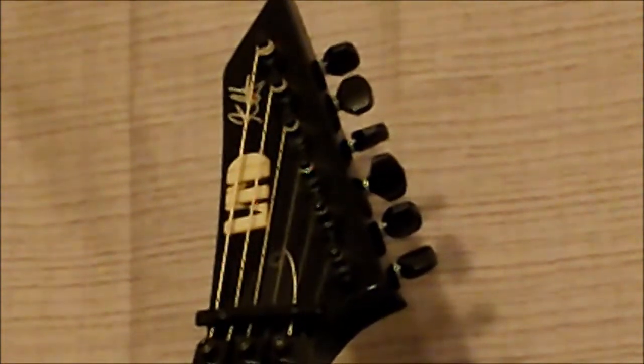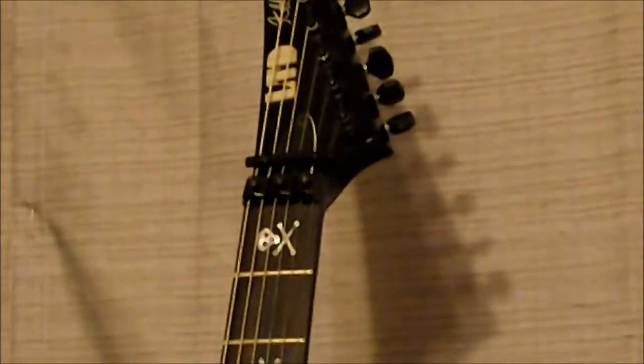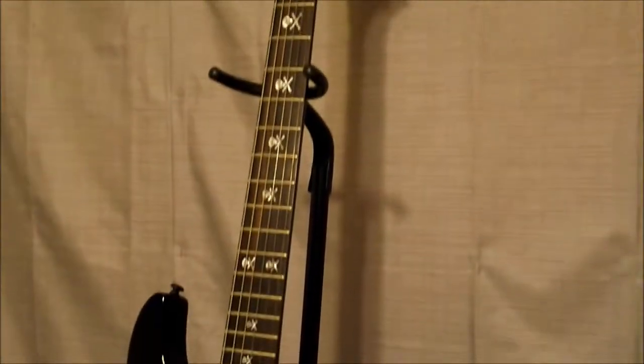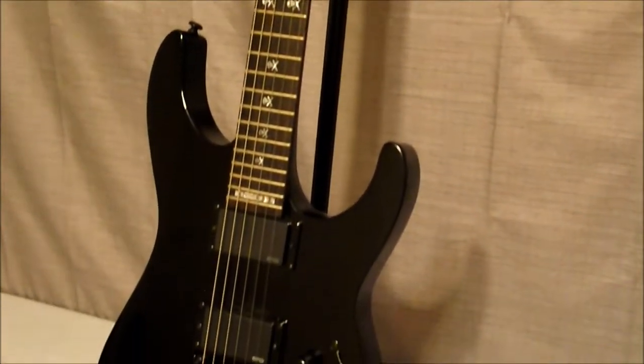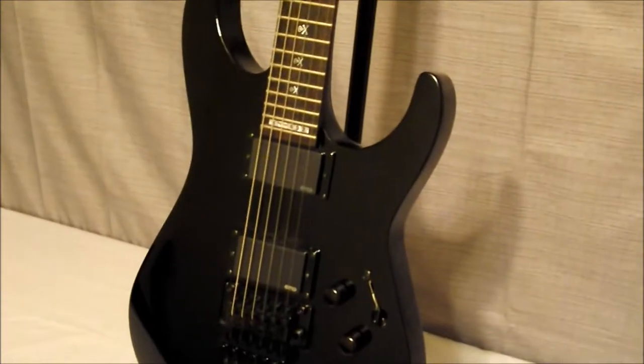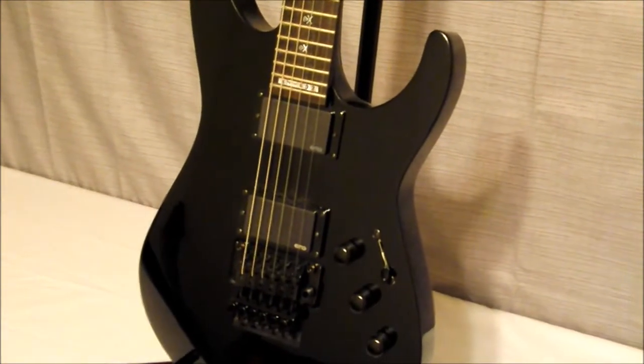It does have the reverse headstock. If anybody's seen any of my other videos on reviews and just looking at the other guitars, reverse headstocks are one of my favorite features that I like in guitars.